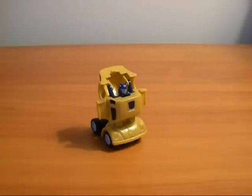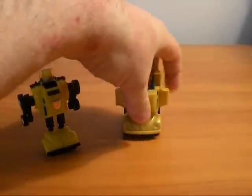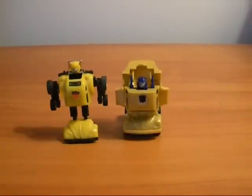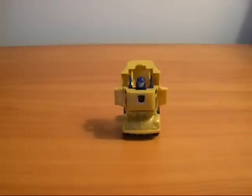I'll go ahead and just do a quick comparison. Not very big. When a mini-bot dwarfs his robot size, you know that he's not very tall.